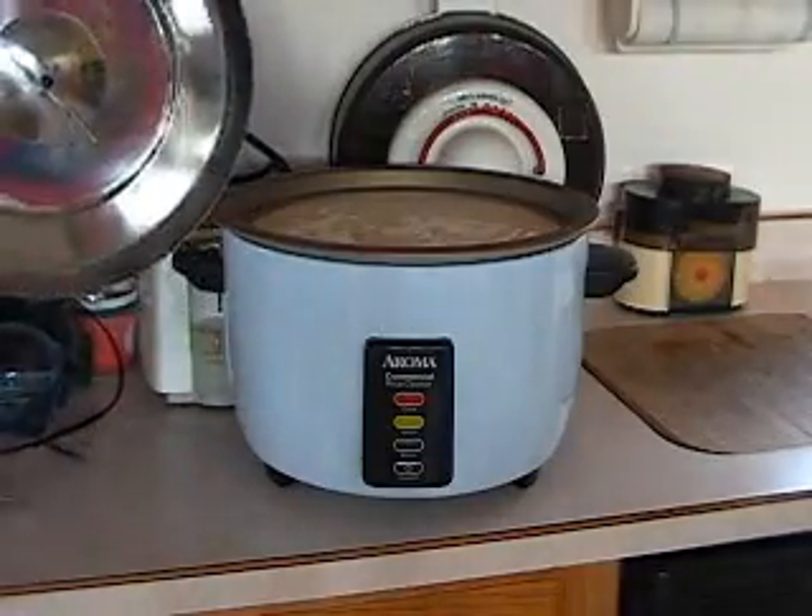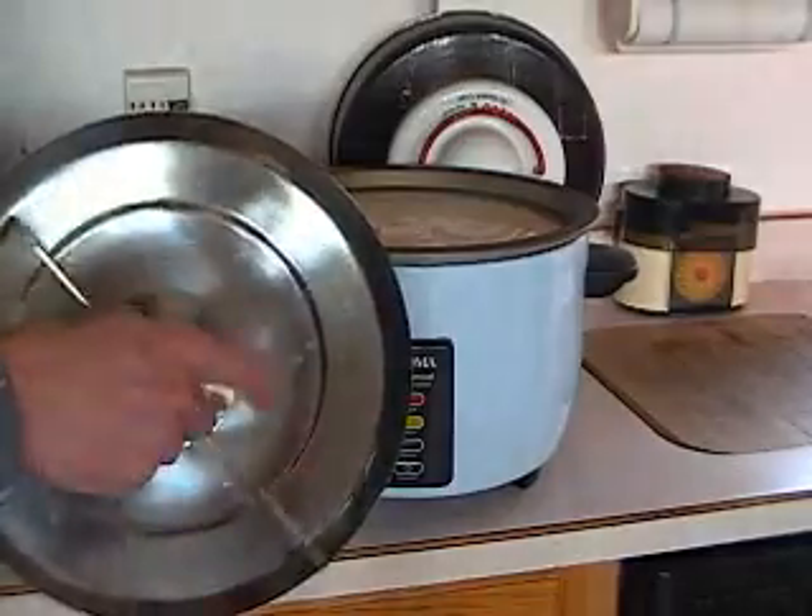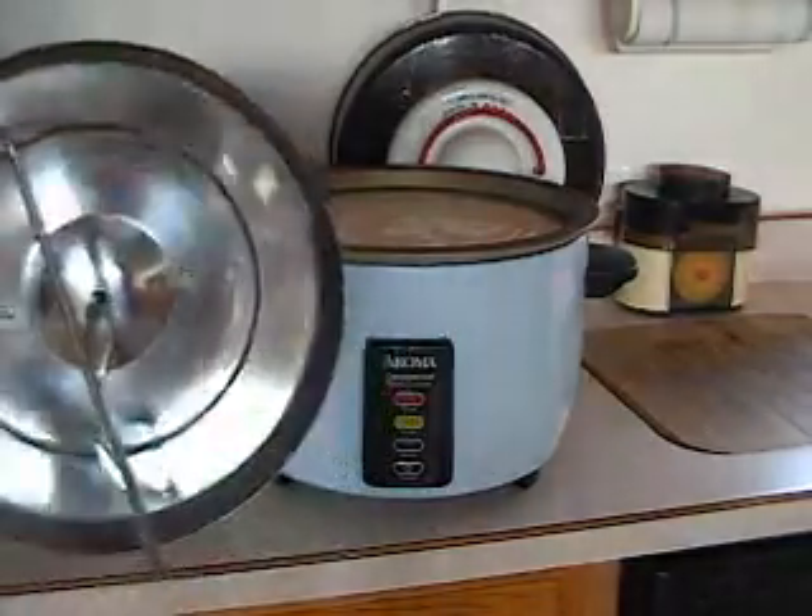Assemble the controller, lid, and stirrer. I only use the upper stirrer when I'm cooking the curds, so it's easier to assemble using the lower stirrer.